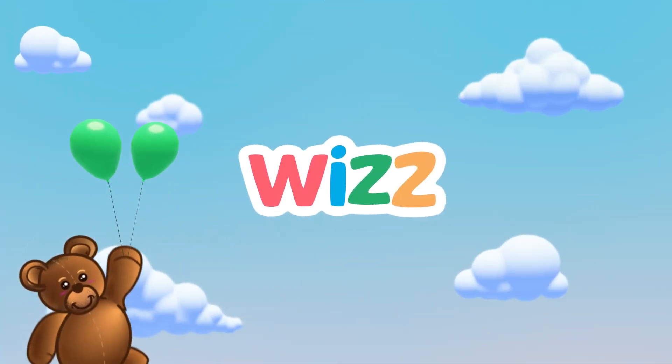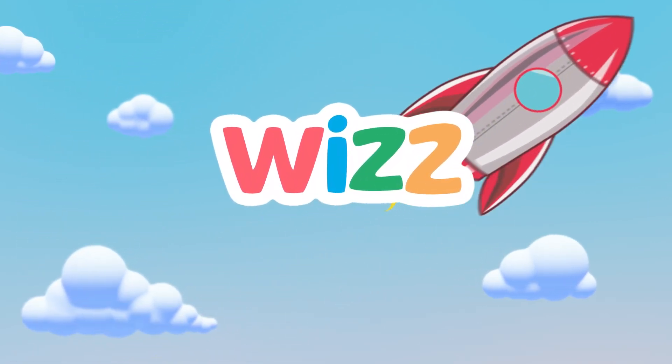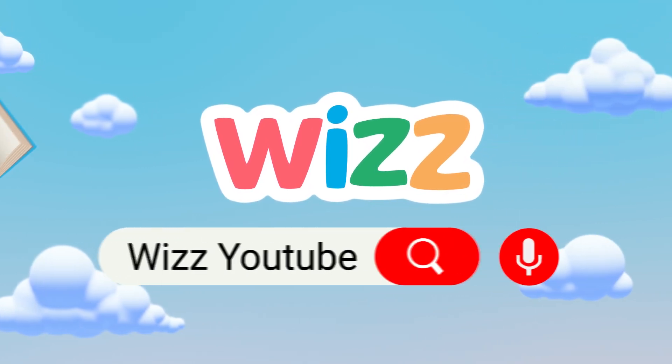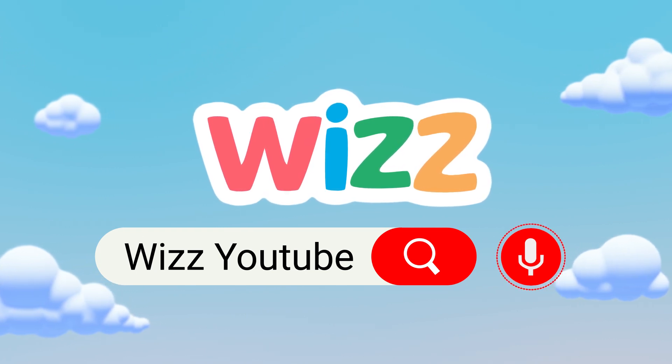The home of ABCs, 1-2-3s and all your favourite kids' TV characters! Now let's find Kids' TV! Or I can press this microphone! Whiz! That's how easy it is!